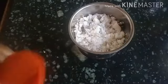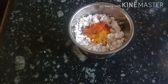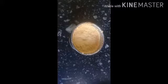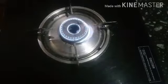I will mix it with garlic. I will add 1-2 tsp of garlic. Let's cook.